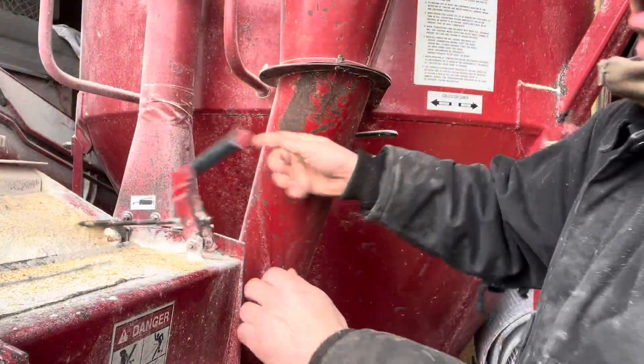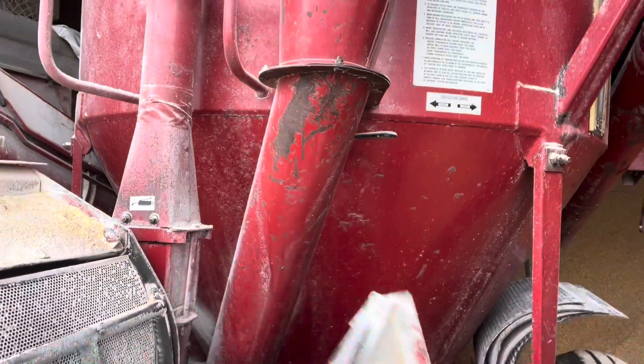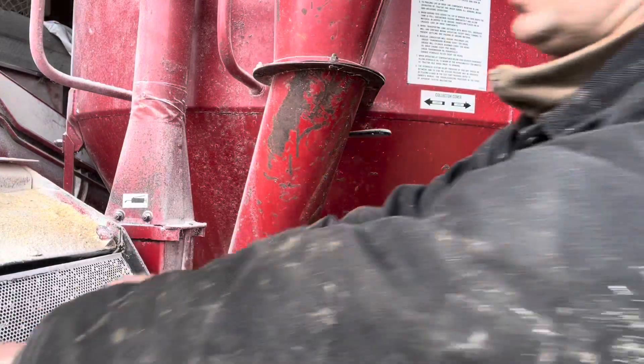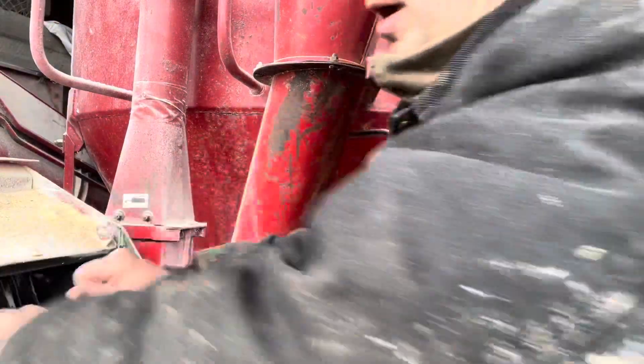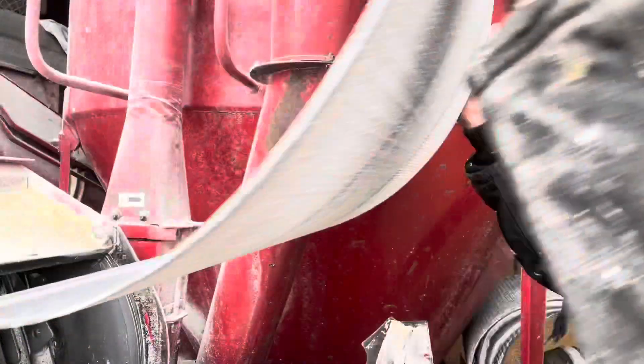So we've got to grind some calf feed here. We like a coarse grind on the calf feed, so we've got to switch screens out. This is our outfeed screen — a little tight, we just got a new one, still breaking in yet.